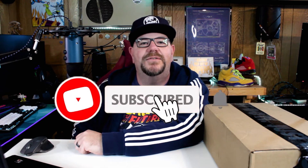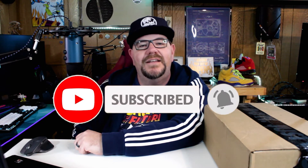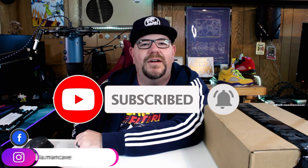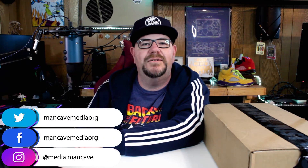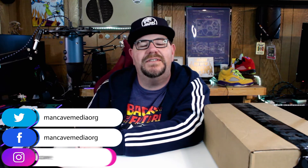Hello and welcome to Man Cave Media. On this channel I talk about beer, sneakers, tech, and toys. If you're new here, please feel free to hit that subscribe button and hit that notification bell. You can also find me on social media — I'm on Instagram at media.mancave and on Facebook and Twitter at mancave media org.